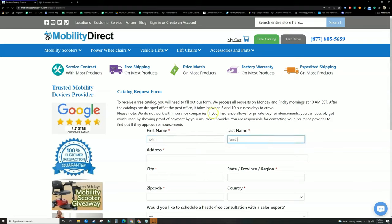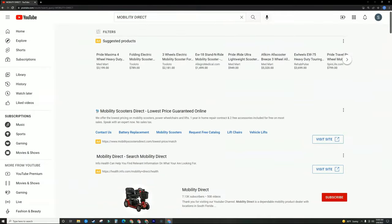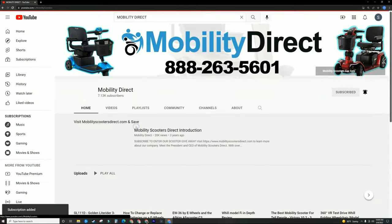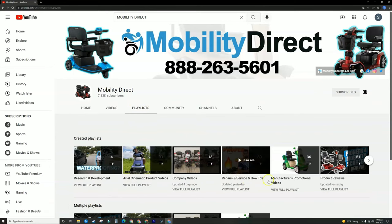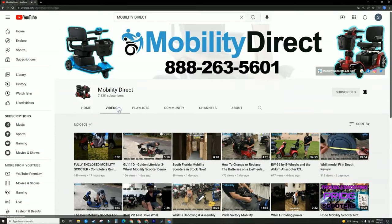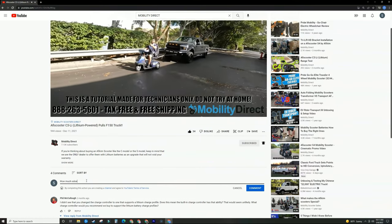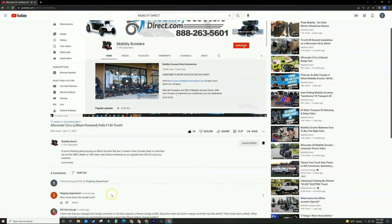Just fill out the short form and it should get to you in about a week or two. I want to personally thank each and every one of you for watching — we couldn't do it without our subscribers. If you like our content, please go to YouTube, search for Mobility Direct, and subscribe to our channel. You can enable notifications so you'll get notified whenever we release new videos. We're constantly making great videos with playlists ranging from repair videos, unboxing videos, research and development, and much more. If you liked this video, please give it a thumbs up and ask any questions in the comments section below. We love hearing from our audience — feedback, comments, or suggestions for new video topics. Thanks for watching, and have a great day.